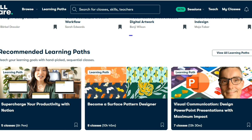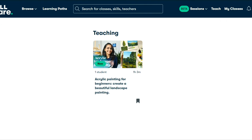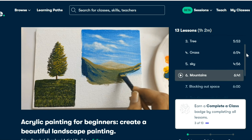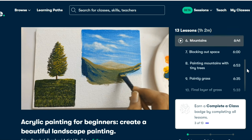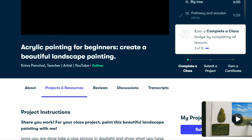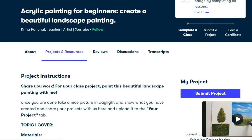You can find classes on software, art, productivity, designing, and a lot more. I've uploaded my very first class on acrylic landscape painting. In my class I've shared a lot of tips and divided it into bite-sized lessons so you can easily get back to any lesson. You can create a beautiful landscape painting step by step with me, and at the end you can upload your artwork so I can review and give you feedback.